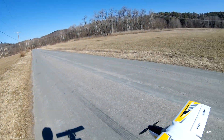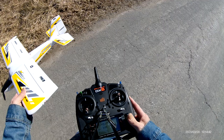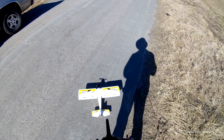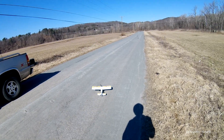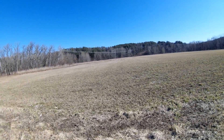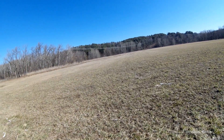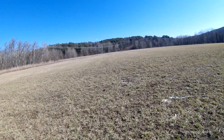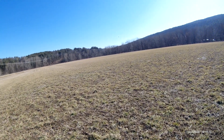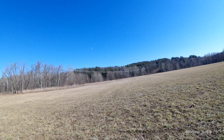It's real windy today, so I don't know if I should try a take-off. Got her in high rates. Got to get used to this plane, and it's a little windy today. You can see it bouncing around in the wind.